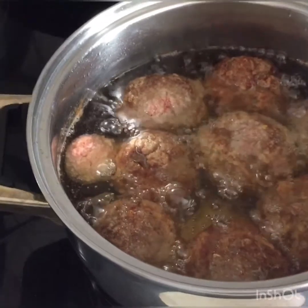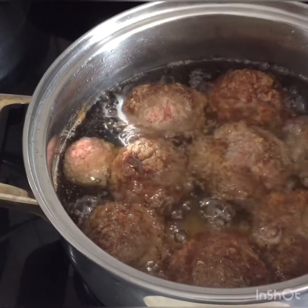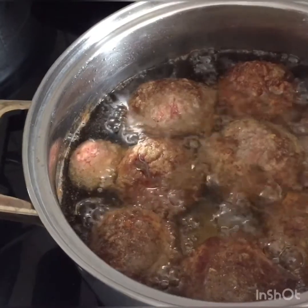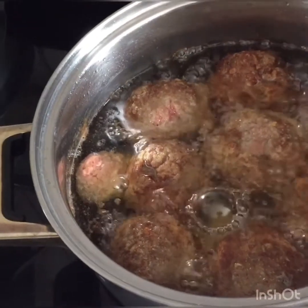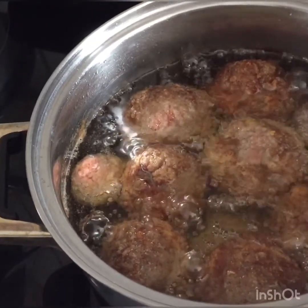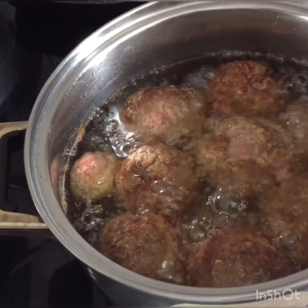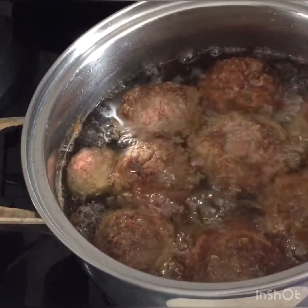Mahilig ako mag-experiment. Kaya, kung nakita niyo yung last video ko na chicken curry with vegetables, siguro hindi nagtae yung asawa ko tapos nagsuka. Kasi siguro experiment din yun, yung luto yun. Siguro hindi lang siguro hiyang yung asawa ko sa curry. Kasi nga, pag sa coconut milk, lagi naman siya nakakain ng may coconut milk. Siguro sa curry kasi first time kong magluto ng pagkain ng may curry. Kaya, nagsuka siya at saka nagtae. Ito, another experiment. Sana okay to.